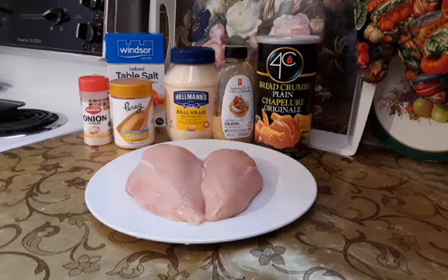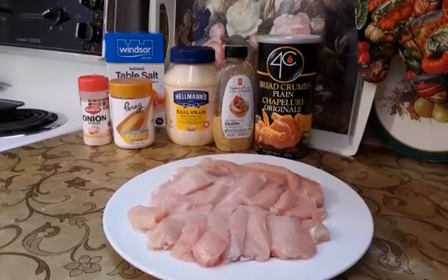First I am going to cut chicken breast into small strips. Now I will rinse chicken strips under cold water and let them drain.